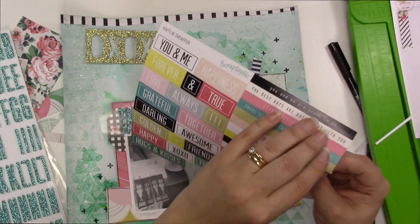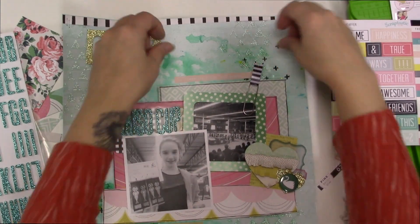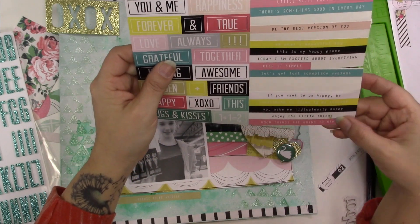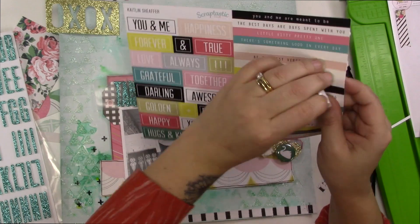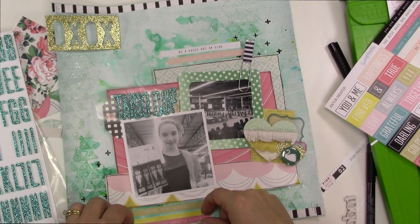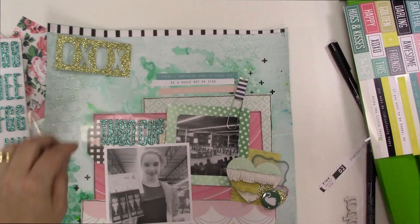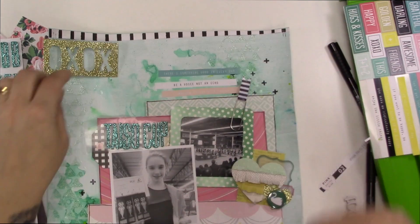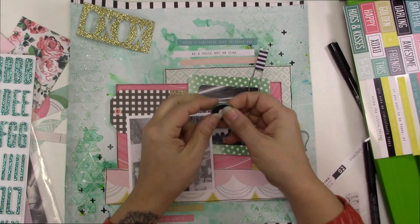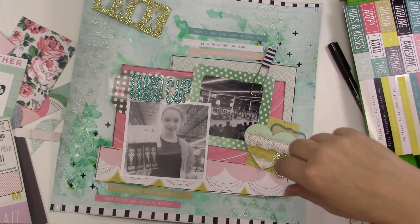Here are my letter stickers — I'm using the Fitzgerald Thickers that came in the kit. They're so skinny, so glittery, and so awesome — a pretty turquoise greeny color — and I'm spelling out 'Taiso Cup.' Right now I told you about the visual triangle, which is what I'm using for this page to give it structure that will contrast with the free-flowing background. I want to keep this structure quite carefully, which is why I don't want to go against that diagonal. These stickers are also emphasizing that diagonal background because they're in those two corners.